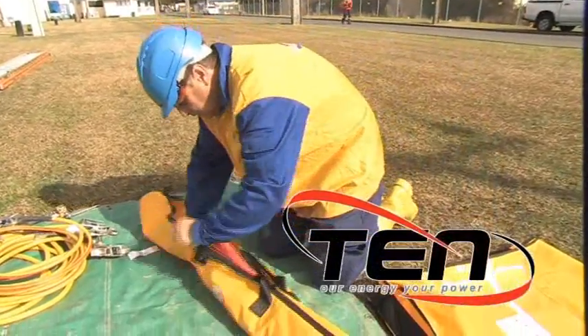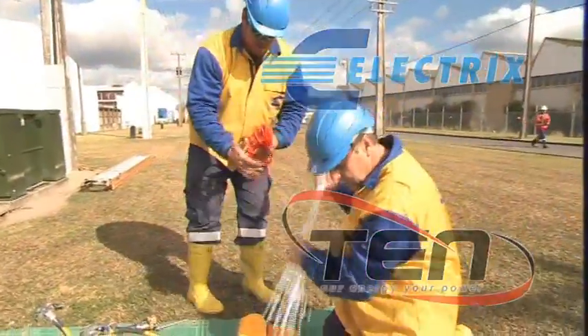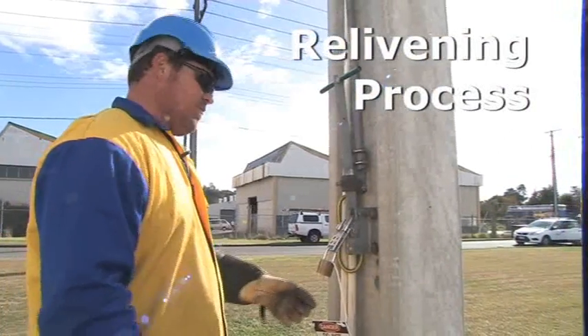With help from the energy network, Electrics has designed a bag that holds the shroud, bonding lead and barrier. I've got permission to close ABS 559.